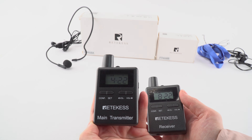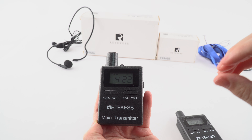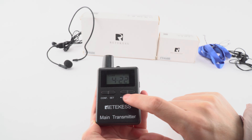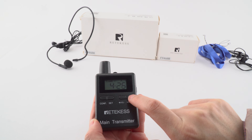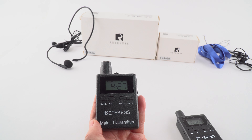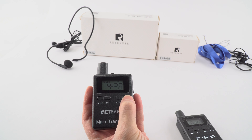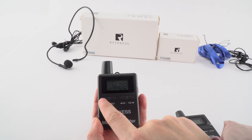And then we can see the channel — the word SAT is flashing on the screen so that we can change the channel. Use the two keys, up or down. There are 50 channels on the receivers. I will change to 28. And then we need to confirm it using this key.